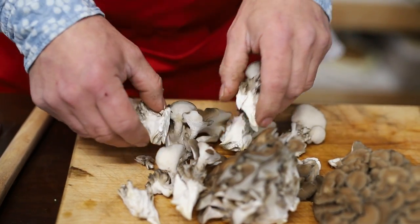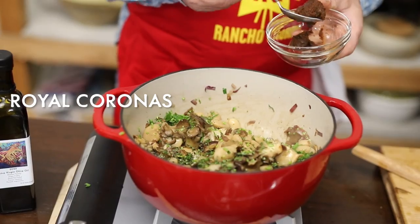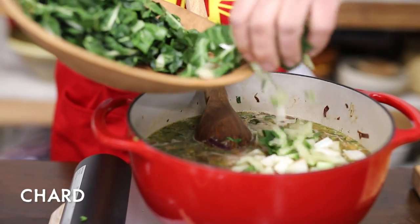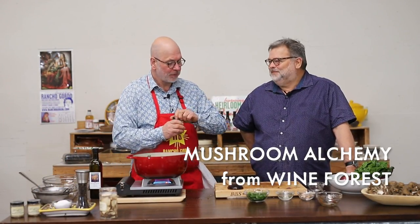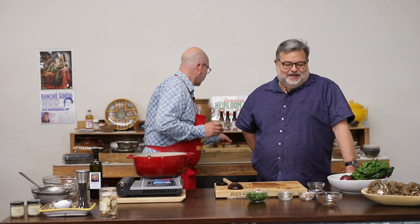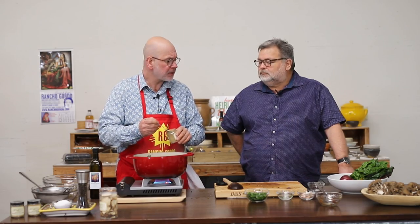This will be the meaty part. My new favorite: mushroom alchemy. What's in mushroom alchemy? I don't want to know all the secrets — it's alchemy, so it's a secret. It includes different types of mushrooms including porcini, morels, shiitake, and seasonings.